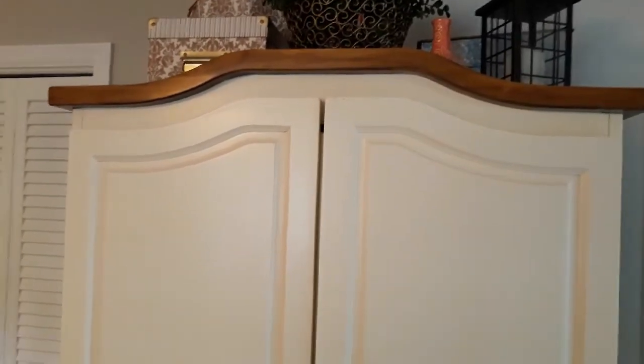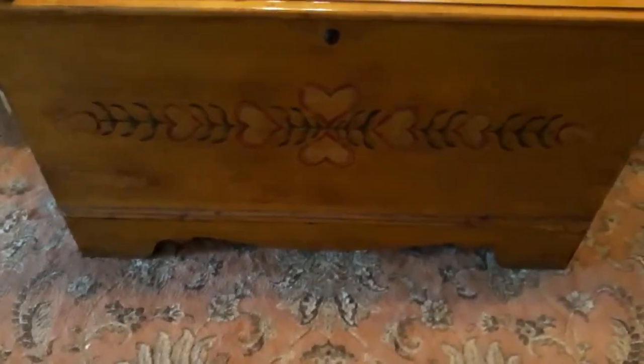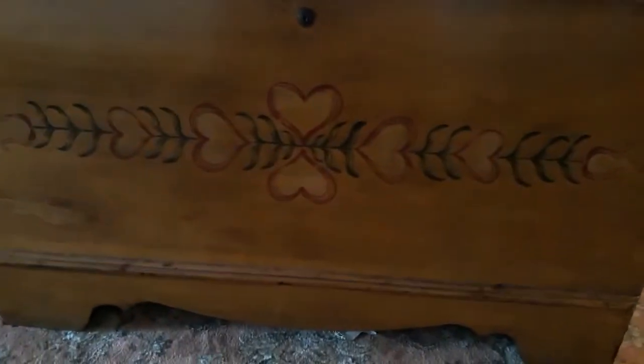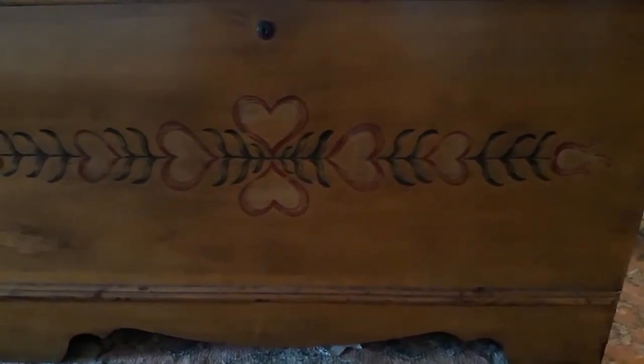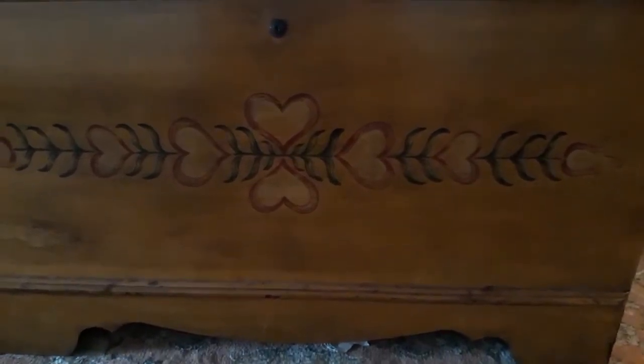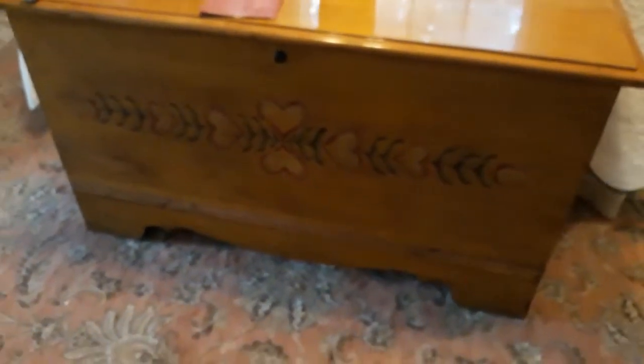What we ended up using is something called gel stain. Gel stain is urethane-based, so urethane will adhere to polyurethane — it will stain your polyurethane, but it won't stain it consistent with the wood grain. To highlight that, I'll show you our cedar chest, which we also gel stained to match the rest of the furniture we updated. You can see how it applies — it's real splotchy. It doesn't follow the wood grain, so it won't look like traditional stain, but it does give an antique, aged look.